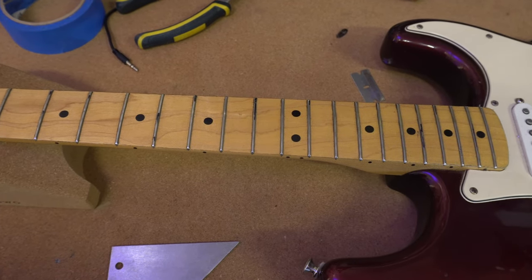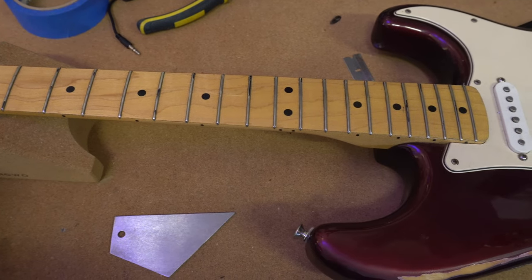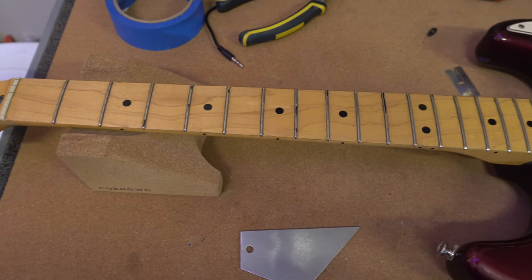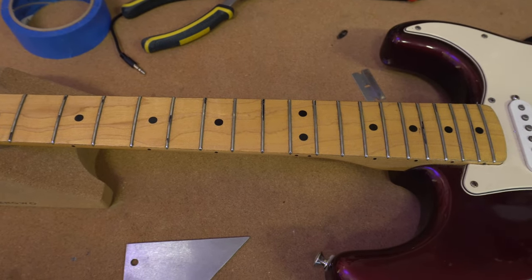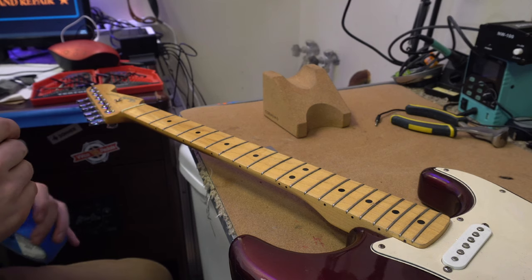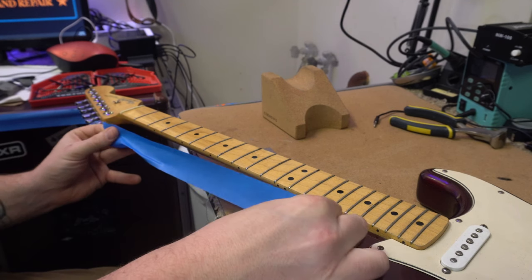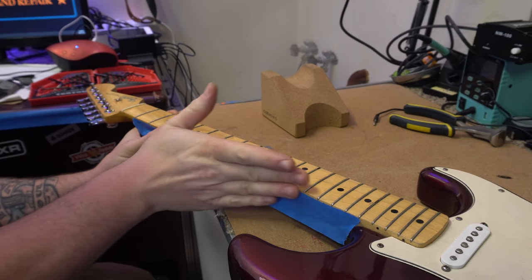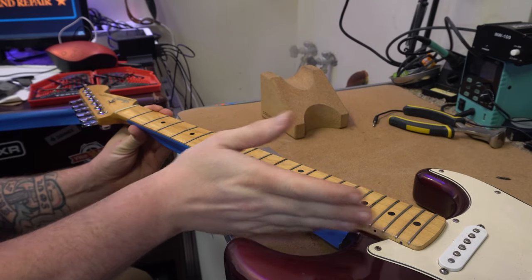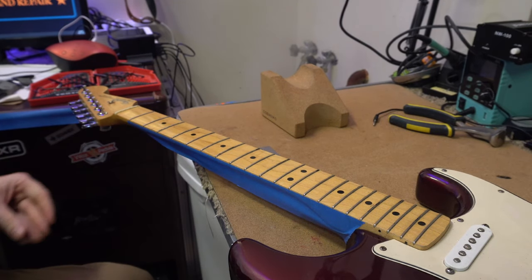The next step is to tape up the fingerboard. This is a finished maple fingerboard, and if we don't tape it up it's going to show any marks and might leave stains from the files — something we definitely don't want. When working on a maple fretboard, always tape it before working on the frets. My trick is to put a base strip along the neck lengthwise so all the other strips attach to it, and at the very end you just pull that one strip and all the tape comes off — much easier than pulling off every little strip individually.